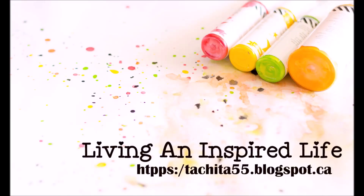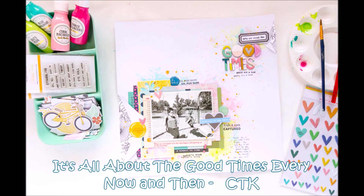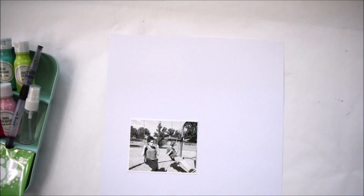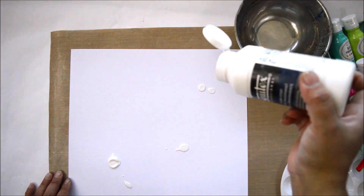Hi there and welcome to my channel. Today's project is for Citrus Twist Kits and this is my first layout I'm going to share using the new Skyland kits — those are the kits for July 2018. For this particular layout I'm using the mixed media and the main kit, and I am going to bring one digital card into it just because I needed to. Let me show you what I'm doing.